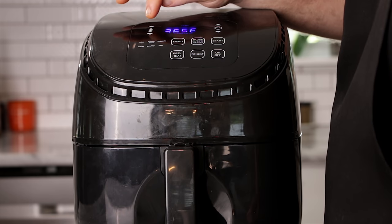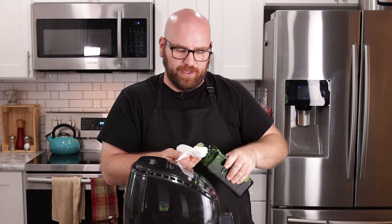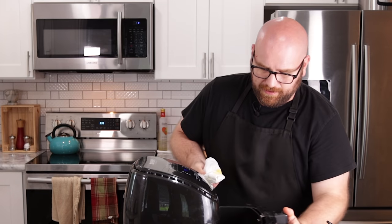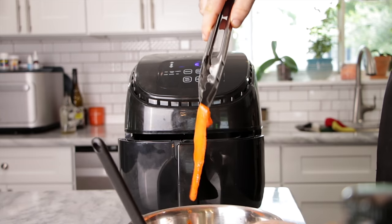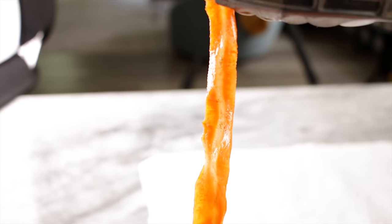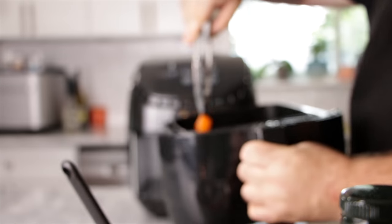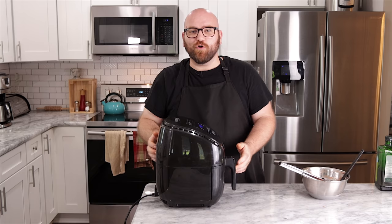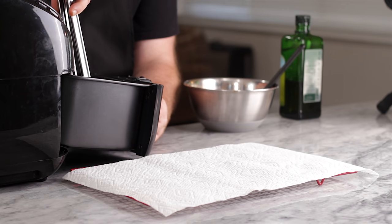We're going to preheat our air fryer to 380 degrees. I know Tabitha uses a spray oil, but I don't have any spray oil right now, so let's just go ahead and wipe this. We're going to work these in one layer at a time, so this is going to take probably a few batches. Throw these guys in for five minutes, let them roll up, crisp up, and see if they turn into carrot bacon.